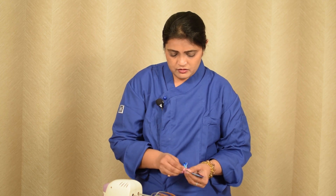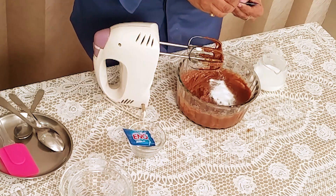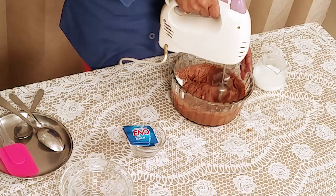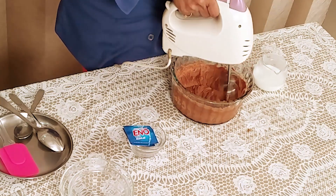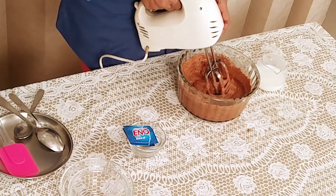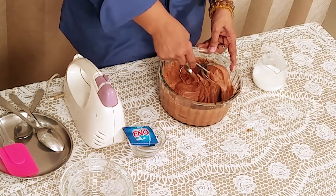And lastly I am adding 2 sachets of Eno to our batter, then we will beat well. You can see our batter has become very fluffy and very light after adding Eno. Our batter is ready now for baking.